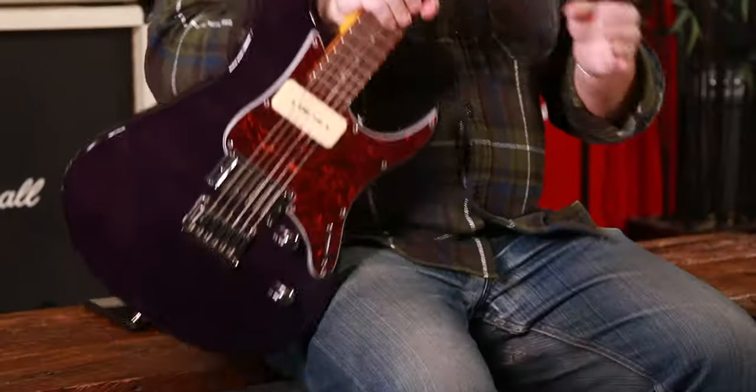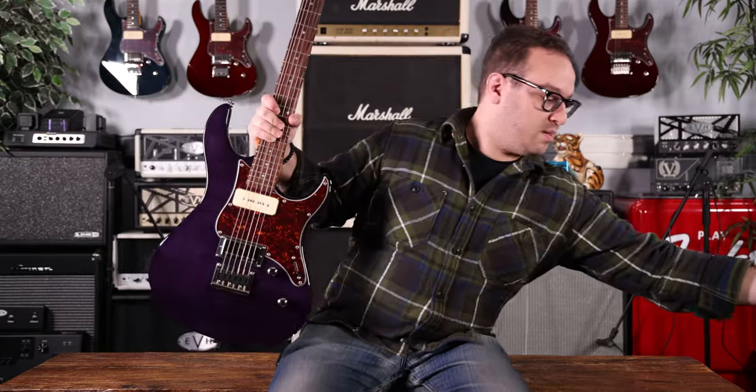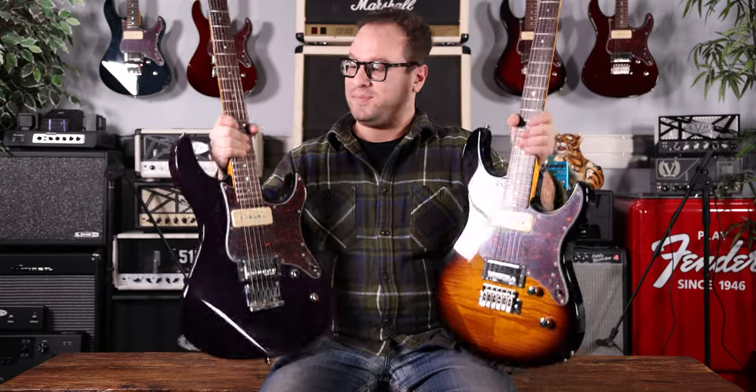So my answer is always the Yamaha PAC-611. This one with a hardtail bridge, this one with a tremolo bridge. Both come in a whole bunch of different colors. A whole lot of guitar, not a lot of cash. These are a great pick.